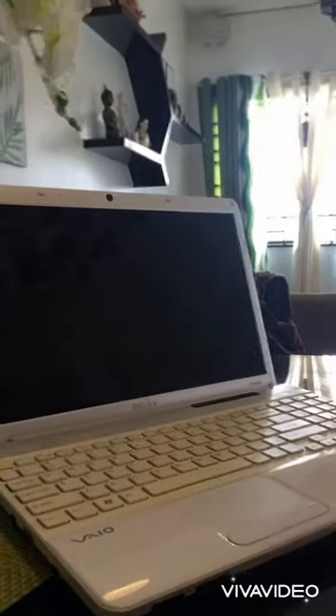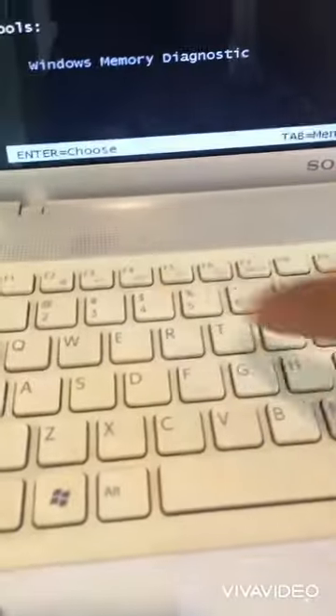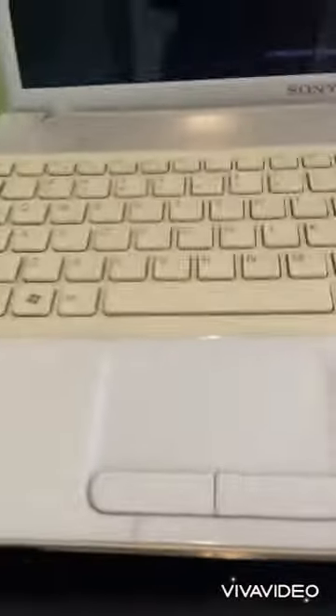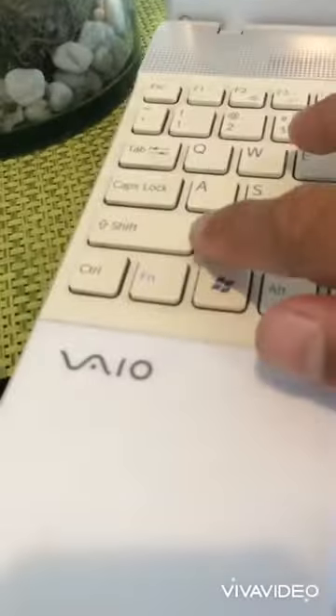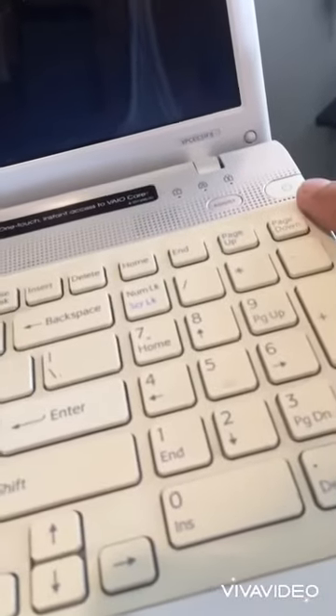So now it basically opens — just press F2 after that. Windows 7 is now working, just by pressing Shift+F8 and the power button.